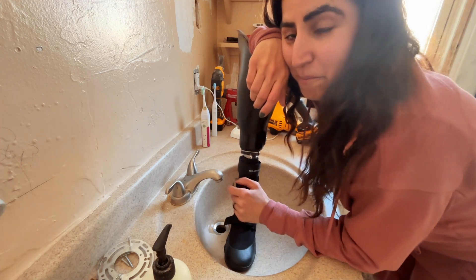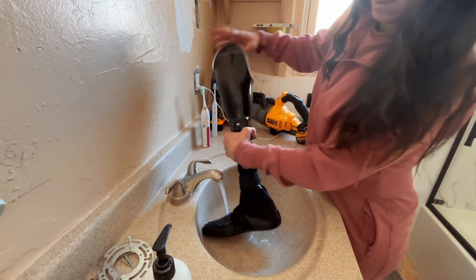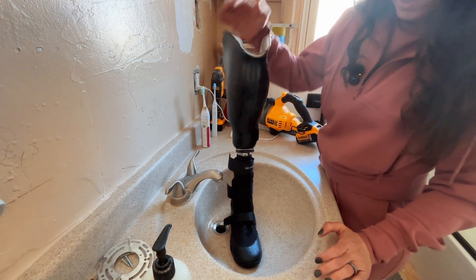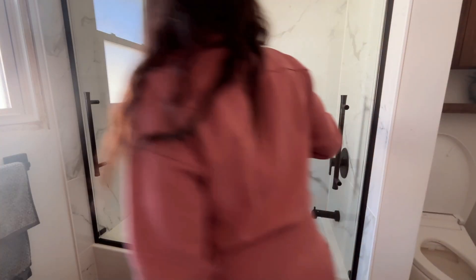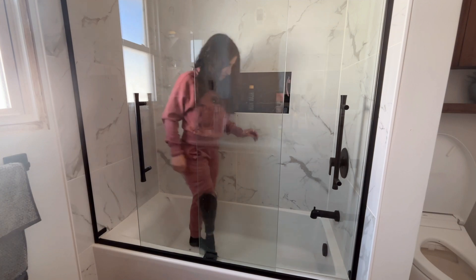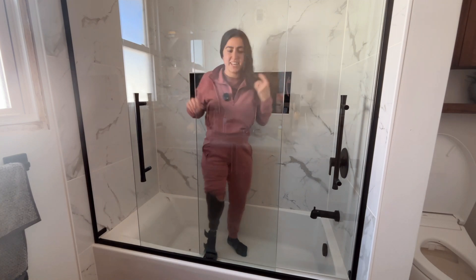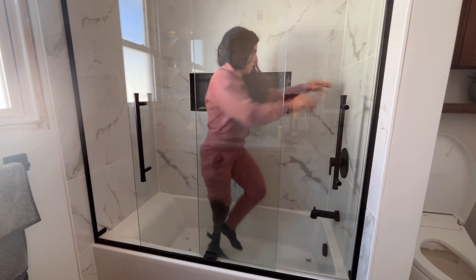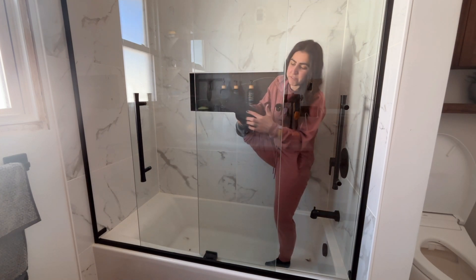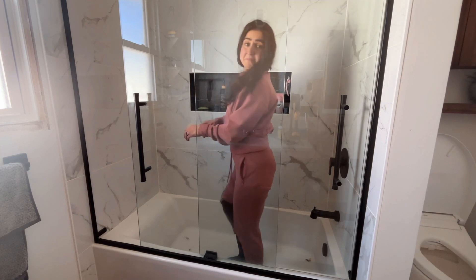We are currently demoing our bathroom — let's put the water to the test. Should we do this in the bathtub? I want to see if it's slippery or not. So this side of the bathroom is done. It's definitely grippy. The sole they provide on here, even when wet, definitely has some grit to it.